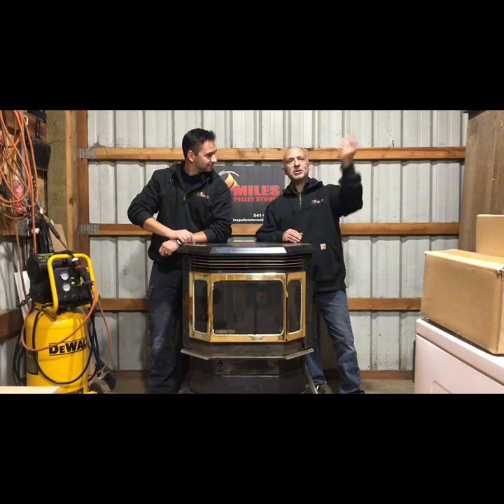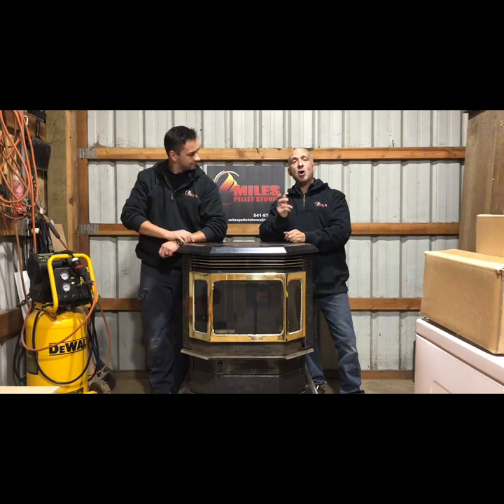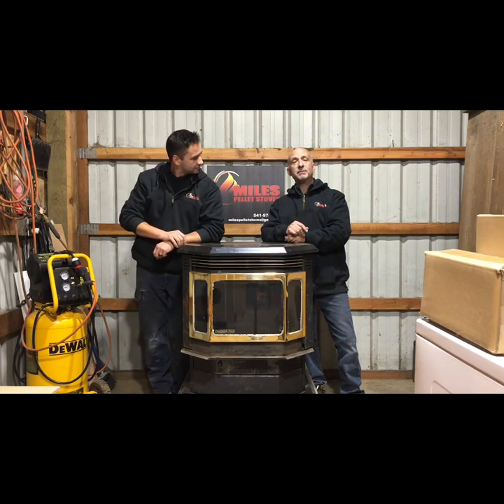Hey, how's it going everybody? My name is Briggs, I'm Brett, and welcome to the channel. Today we are going to show you how to replace an auger motor in a Quadrafire CB 1200 freestanding pellet stove. Follow along with us.